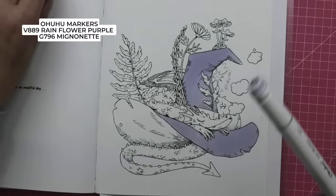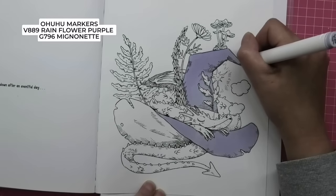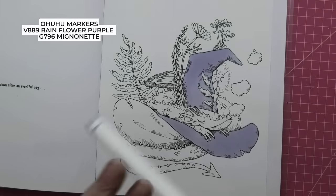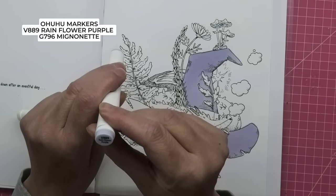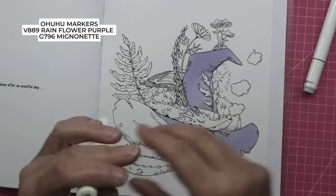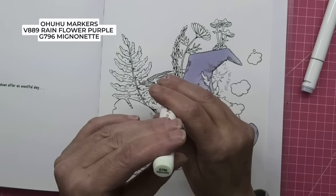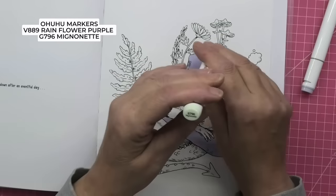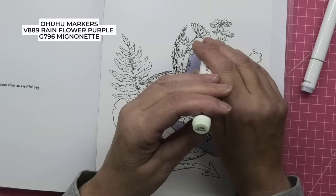I'm not going to colour it all with alcohol markers on camera because it's just boring when we've got a lot of pencil work to do. The colour I have got — it is V889 Rainflower Purple. And this one — it's G796 — I can never pronounce it. I will put it on screen as usual.